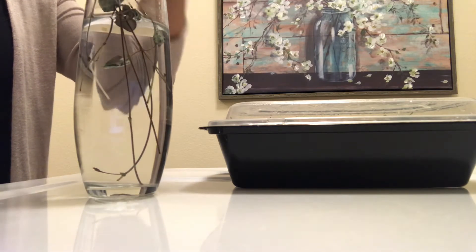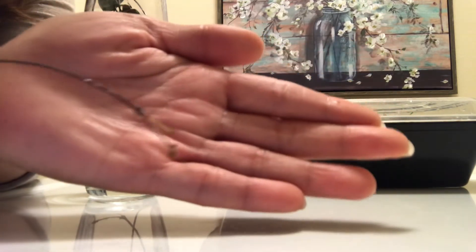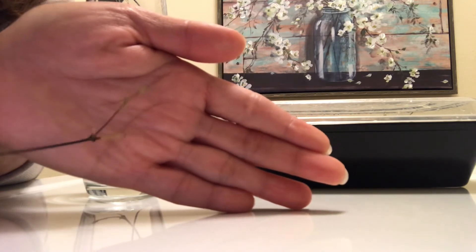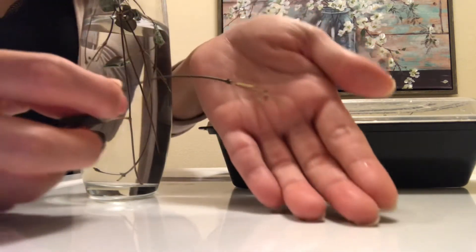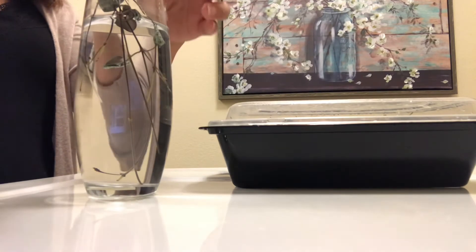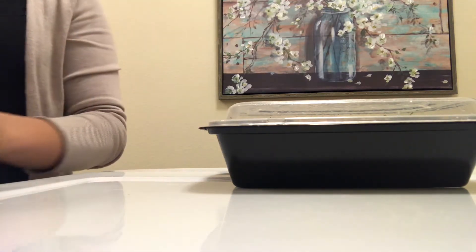This one also has a little bit of growth. I'm just trying to move it so you can see better, but it's going to be a little bit difficult because it's too tiny. I hope you guys can see that — there's another one over here. Progress for this has been pretty good.